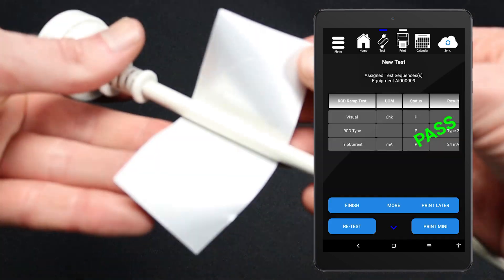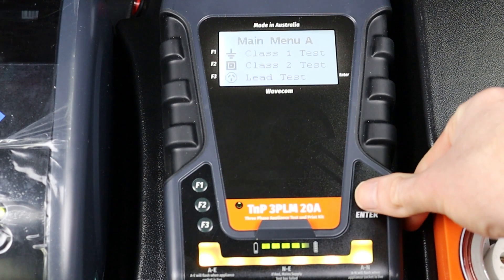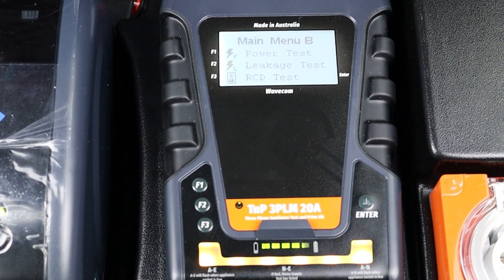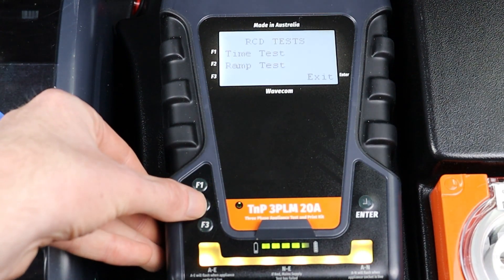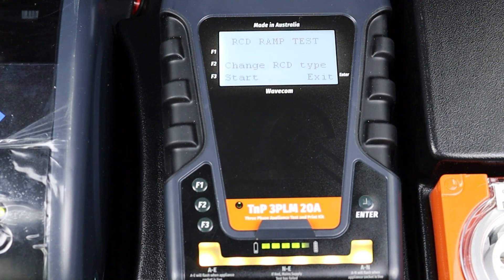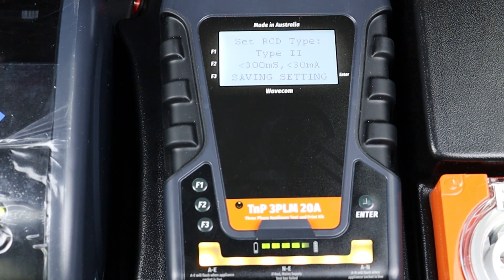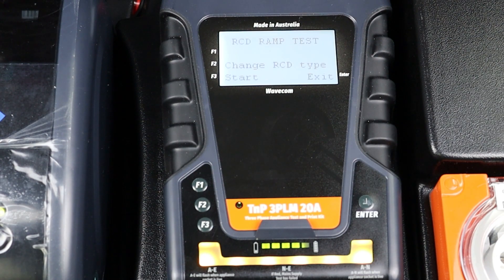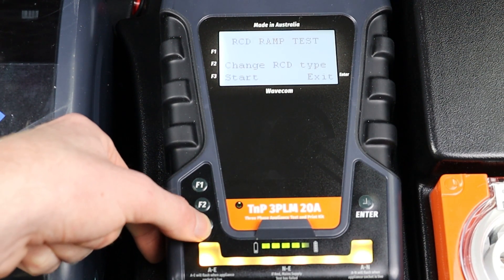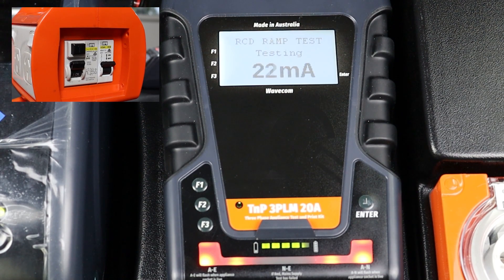You can also conduct this test manually. However, your results won't be saved and you won't be able to print a tag. To conduct a manual RCD ramp current test, navigate to Main Menu B using the Enter button, then press F3 to enter the RCD menu, then press F2 to select Ramp Test. Press F2 to set the RCD type. We are testing a type 2 RCD in this example, so we press F3. You will then be prompted to enable or disable portable RCD testing. As we are using the updated test method, press F3 to enable portable RCD testing. Now press F3 to begin the test. The current is steadily increased until the RCD trips. When the test is complete, your results will appear on screen.